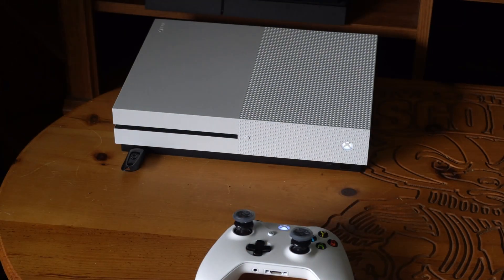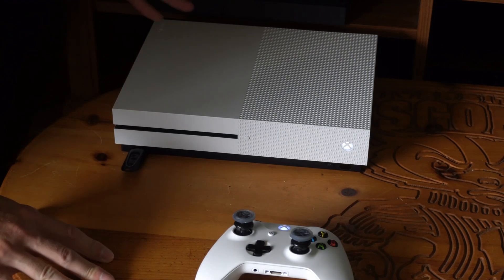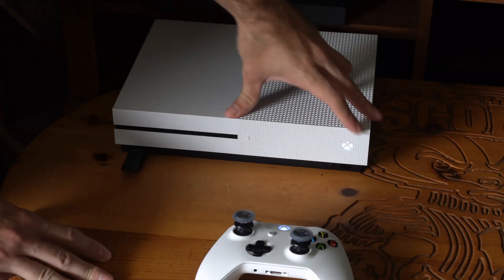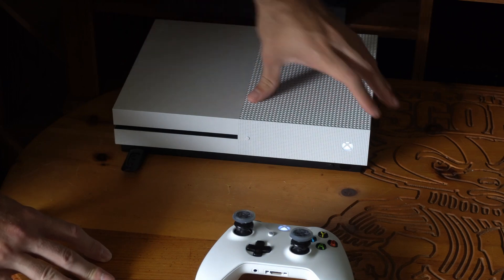Hey everyone, this is Tim from Your6Tech. Today in the studio, I'm going to show you how to start up your Xbox One into a low resolution mode. So if you are getting a black screen or no signal on your screen, you can try reducing the resolution to see if you can get a signal.